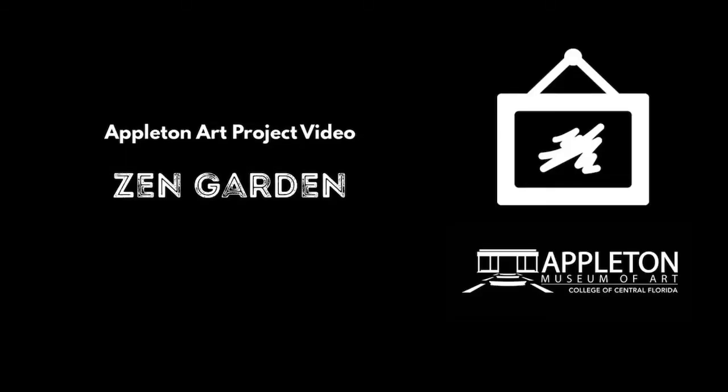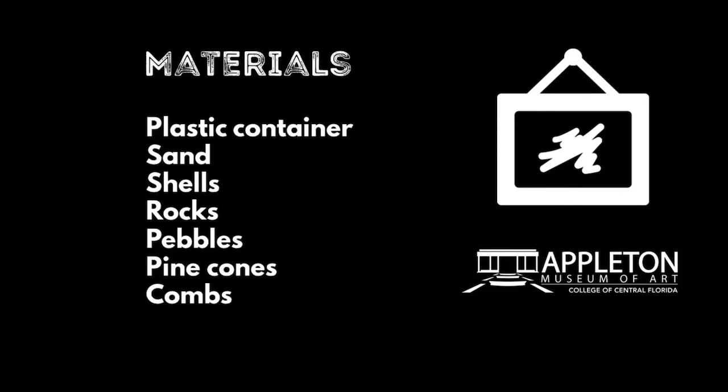Zen Garden. Materials needed: plastic container, sand, shells, rocks, pebbles, pinecones, and combs.